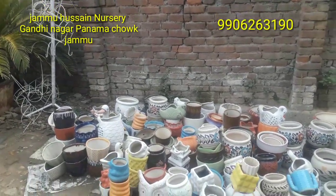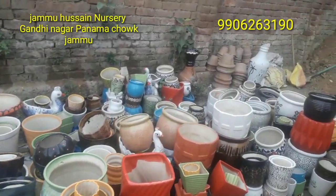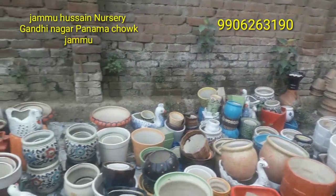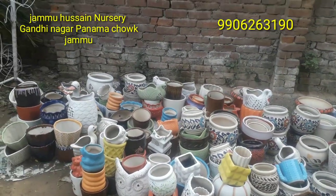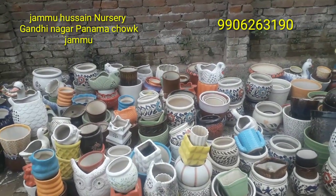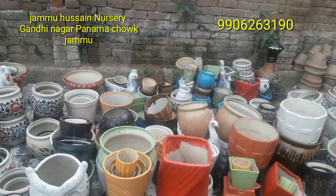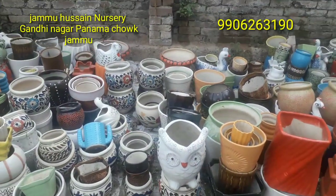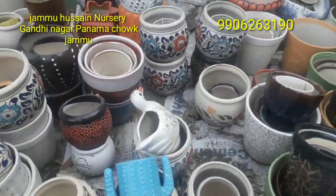Hello friends, welcome to my channel! Today we are going to Hussain Nursery. Today's video is a requested video — many brothers and sisters were asking that we share ceramic pots and especially the rates, since prices vary by area. Some areas are reasonable and some are high. In our village, plants and planters are a little bit more expensive sometimes.